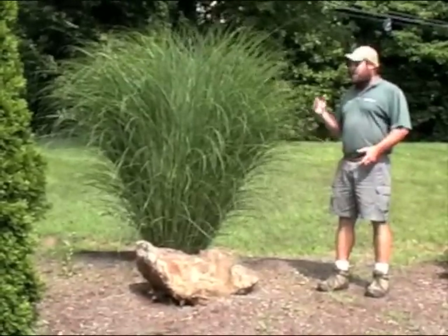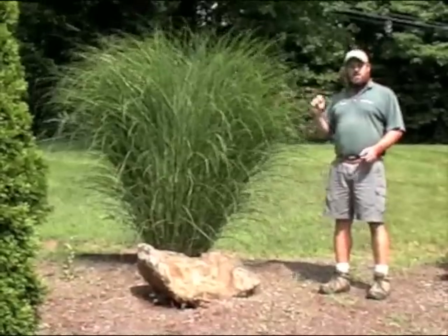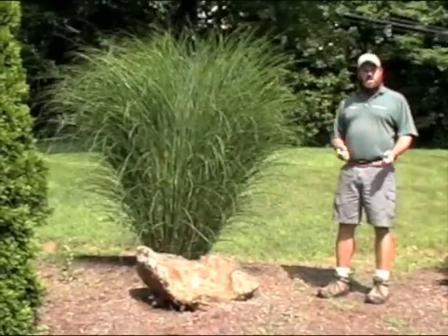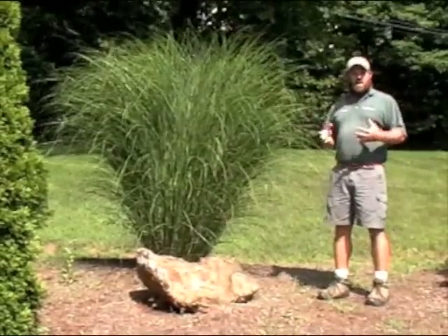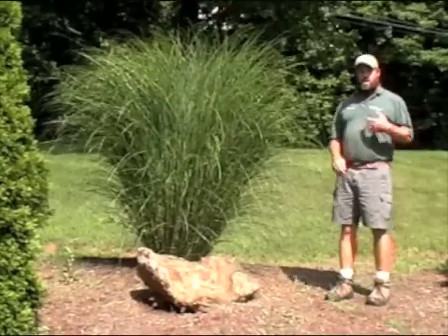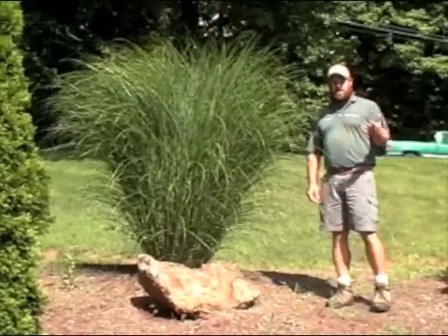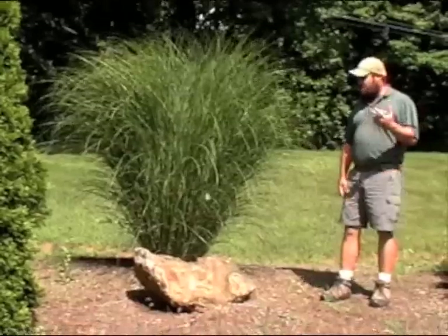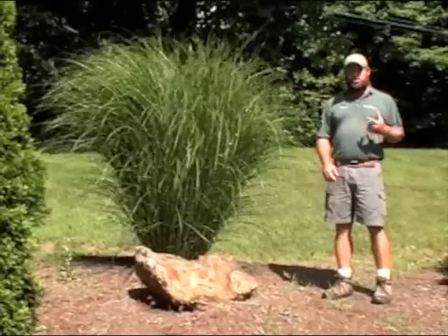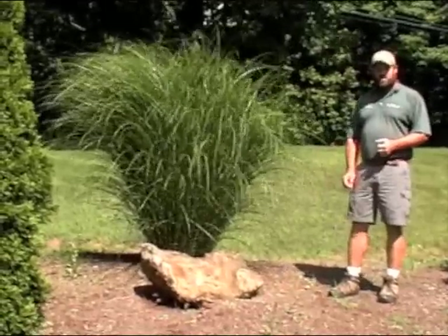Another nice feature of Miscanthus 'Gracillimus' is the fact that when the wind is blowing you get this wonderful movement of the blades of the grass — a wonderful rustling sound that can be quite soothing if it is planted near your deck or somewhere you sit out a lot. Just the wave appearance of it visually can also be very soothing in the garden.